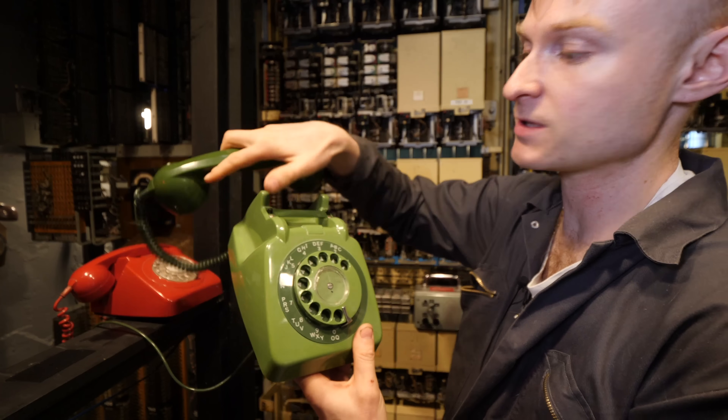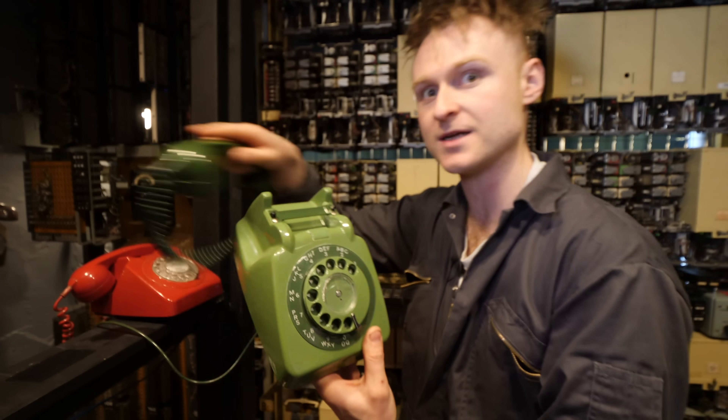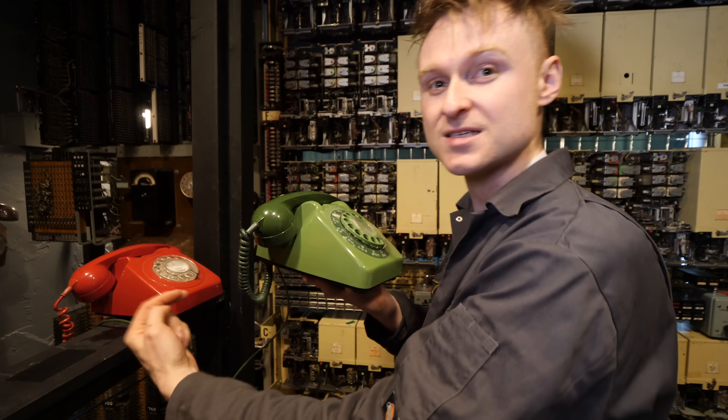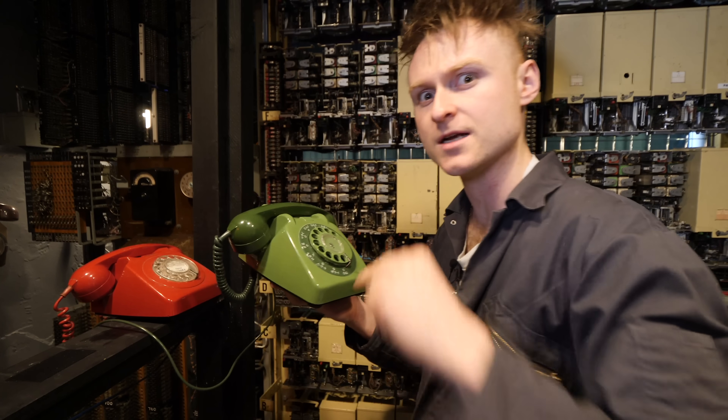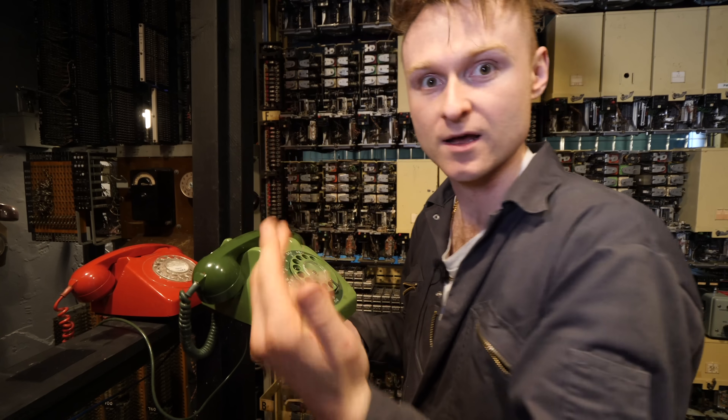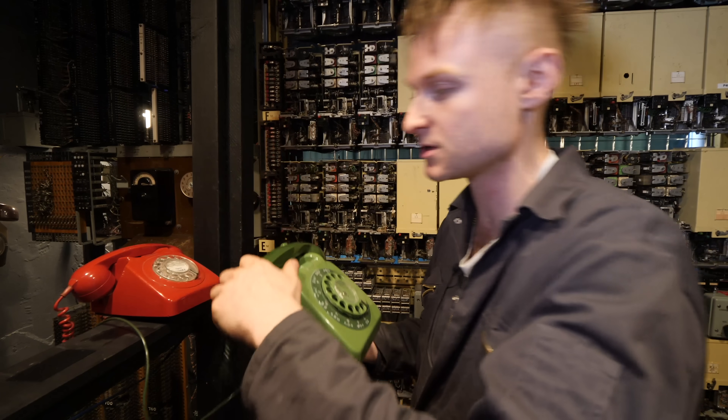When you lift it up, you can see these little switches — that makes a connection and a loop between the two wires. And if you want to hang up the phone, you just put it down again. But since there's only two wires going in, how does it actually ring the numbers? Well, it sort of picks up the phone and hangs up really quickly — and that's the pulse dialing that this thing seems to talk to.